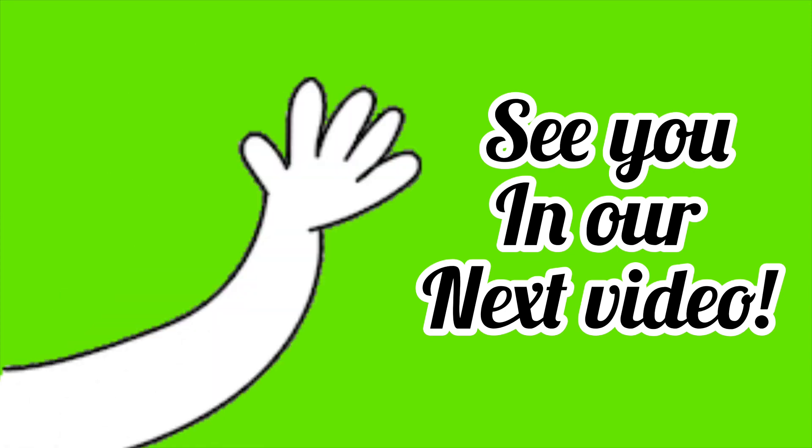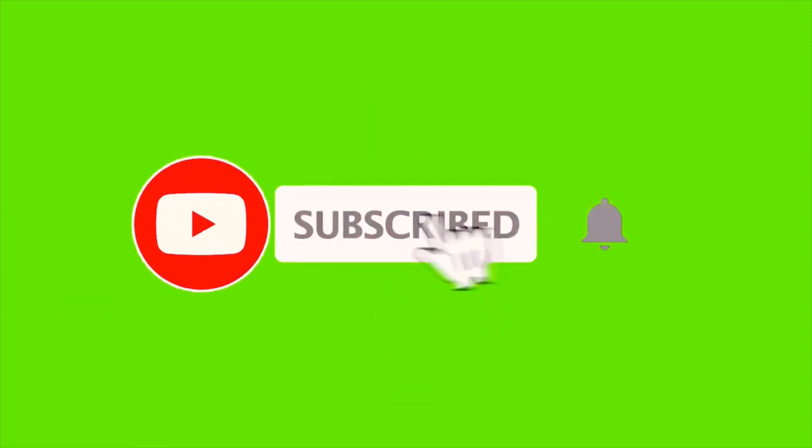Comment how many questions you got right in the comments. And that marks the end of this video. Be sure to subscribe so you don't miss out on any future content.